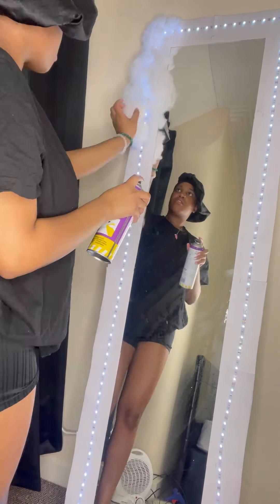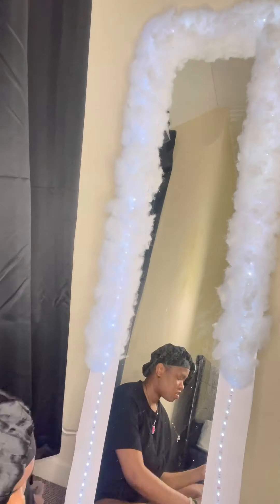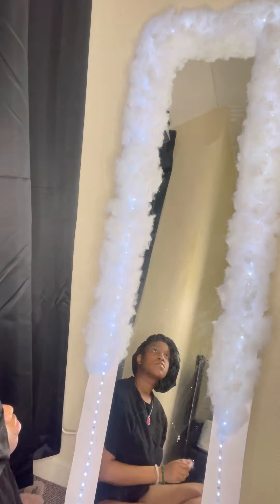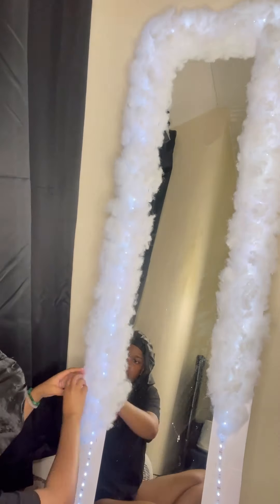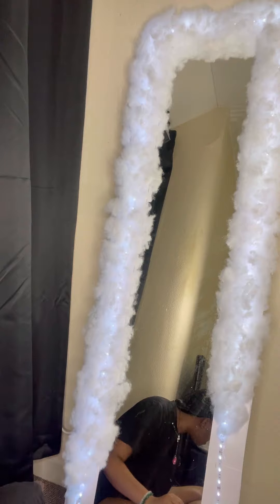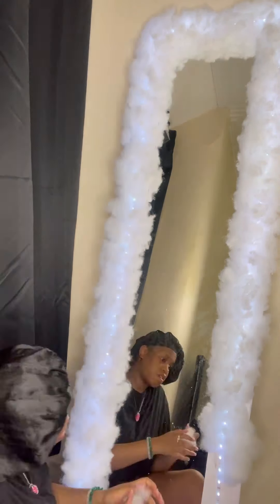I also got this fluff from Amazon — I will put all the links down below. I just took out some fluff, spread it apart, put the adhesive spray on, and then stuck it on. I would advise building up layers, so it's best if you use small fluff and then build it up on the side — it looks fluffier and more cloud-like. I left the lights on so I could see where the spaces were and just filled everything in with the adhesive spray and the fluff.